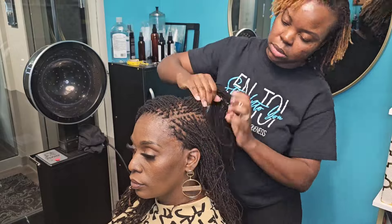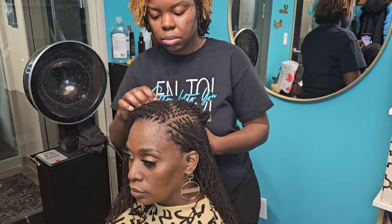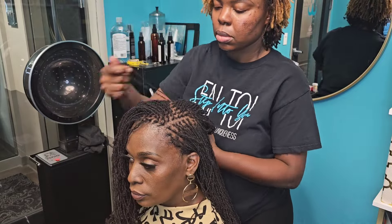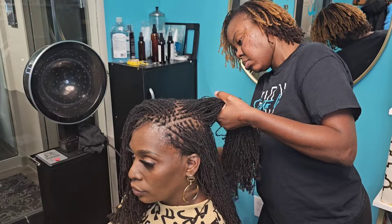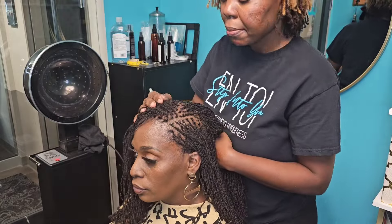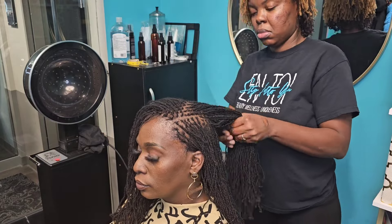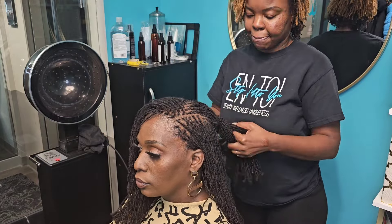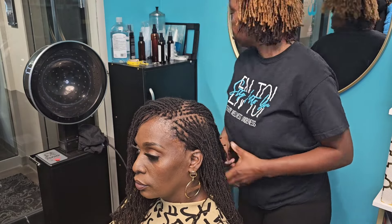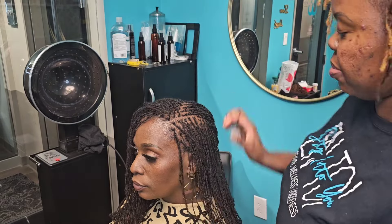Before she heads home and throws some crinkles in there, I am going to style her hair into a cute style. Since she has this fresh cut — you guys saw the previous video where we cut her hair, if you haven't seen it go check it out — we're going to show her different ways she can style her hair at this length. Welcome, welcome, welcome — if you are new to my channel, I am Pauline.